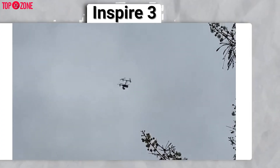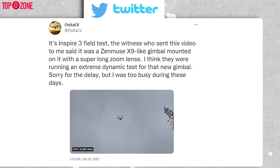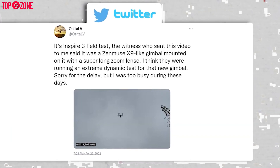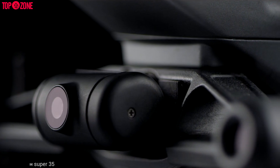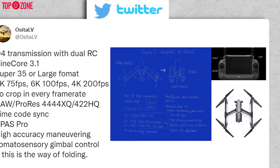According to Ossita LV, someone spotted the Inspire 3 with a Zenmuse X9 camera during a field test. He also mentioned it was gimbal-mounted with a super long zoom lens. It's actually quite common — with each Inspire drone, DJI announces a new Zenmuse camera to deliver professional quality footage.